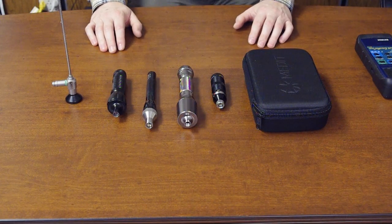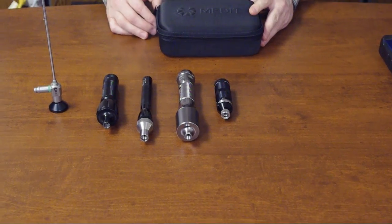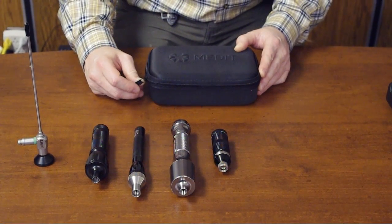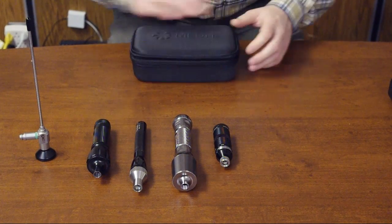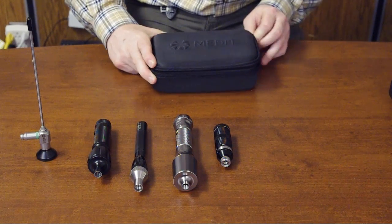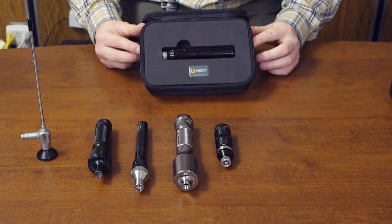In this video we would like to show you and compare the new Medit portable LED light source named Spark. I'll start with Spark, which is coming in a special box or special package, as you can see here.